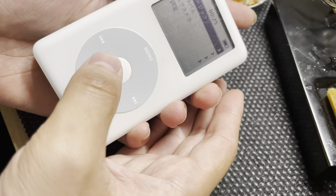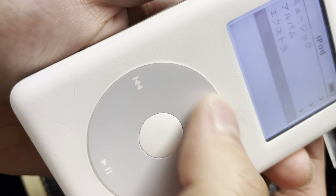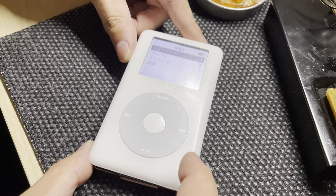If we close it up and just scroll around here, I don't know if you can hear that, but I can definitely feel it. So yeah, Taptic Engine inside an iPod.